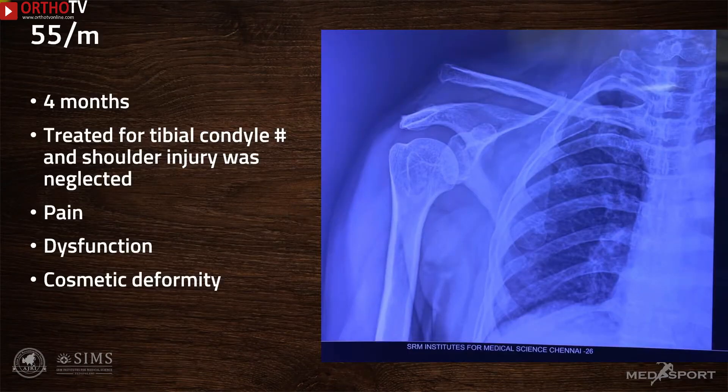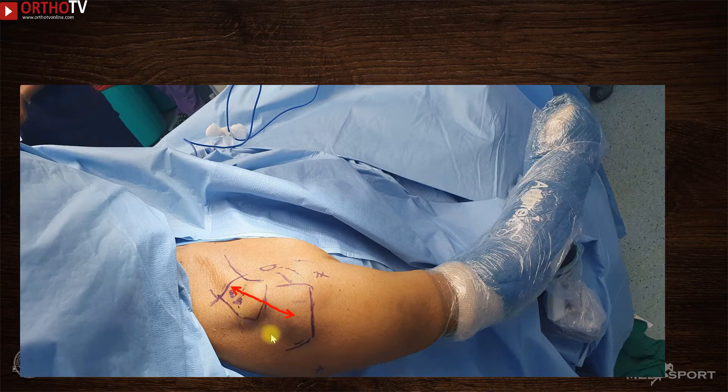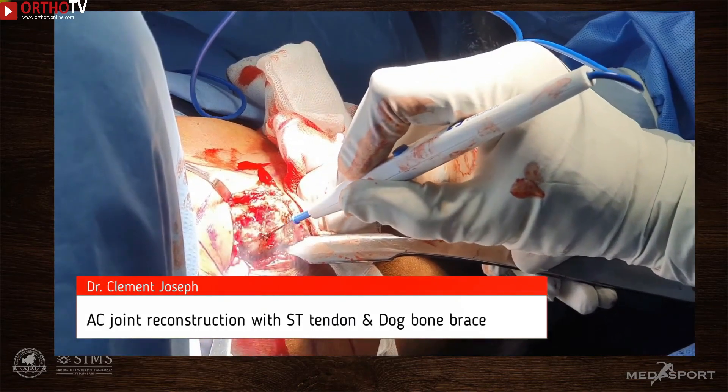This is a 55-year-old gentleman who presented four months after an injury. A tibial condyle fracture had been treated initially, but the shoulder injury was neglected. He presented with pain, severe shoulder dysfunction, and a prominent cosmetic deformity. All landmarks are marked, and a horizontal incision is made spanning the lateral end of the clavicle. A mark is made approximately 25–30 mm from the lateral end of the clavicle, which will serve as the starting point for drilling the coracoclavicular tunnels.